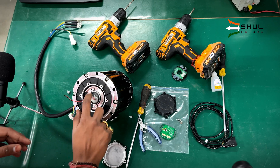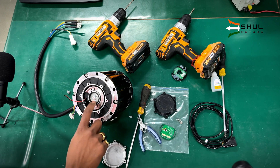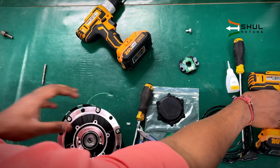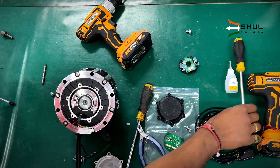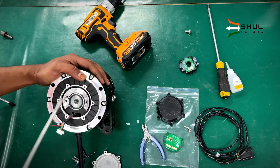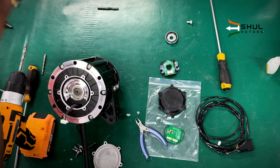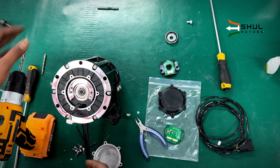Remove the old hall sensor plate. Now we need to remove this circular magnet — it has a 10mm bolt here, so we will unscrew it. After unscrewing the bolt, we need to pry it and this part will come loose.